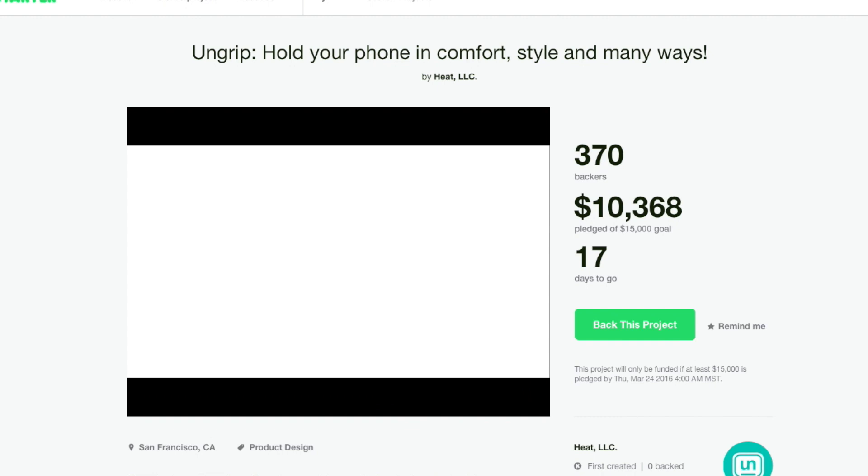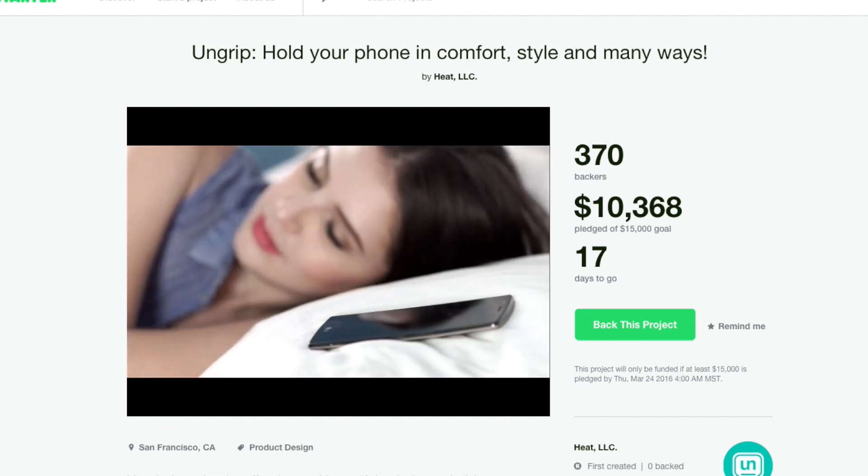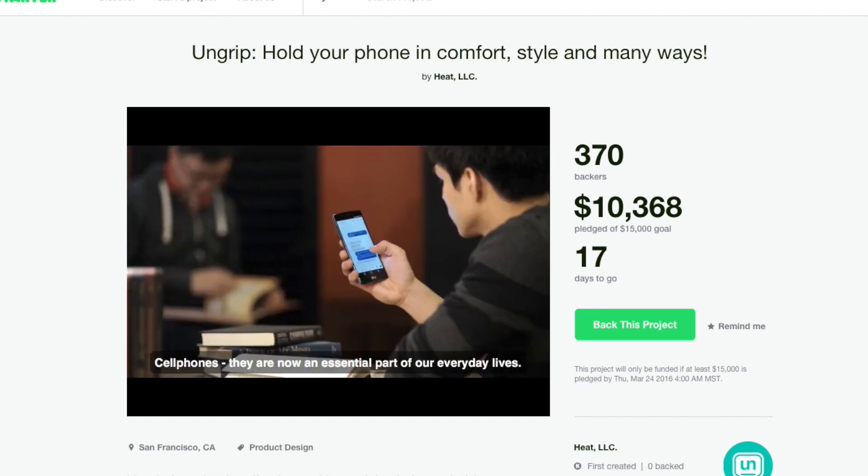They are running a Kickstarter campaign right now, so if this product looks like something you'd get or want to support, head over to their Kickstarter page and go help them out. That's kind of all I've got for the UnGrip.